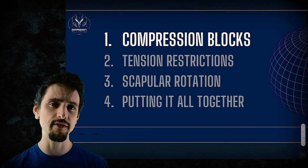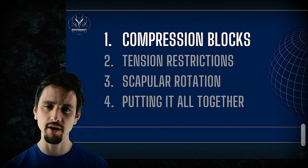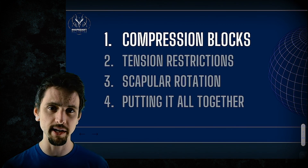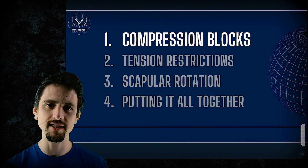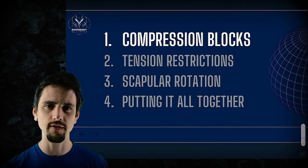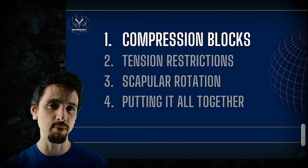Specifically, this is the first in a mini-series about reaching over your head where we talk about compression. There are many elements to reaching over your head — there's compression, tension, there's what your scapula, your shoulder blade, is doing. And then there's combining all these different pieces to understand how you reach over your head. Stay tuned for future videos, and please don't take what I say in this video as the only important factor.